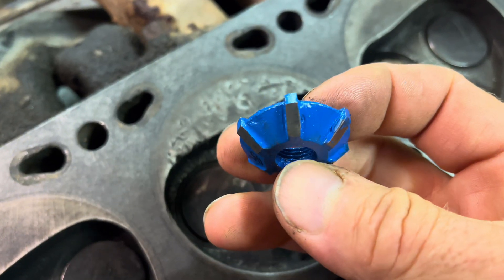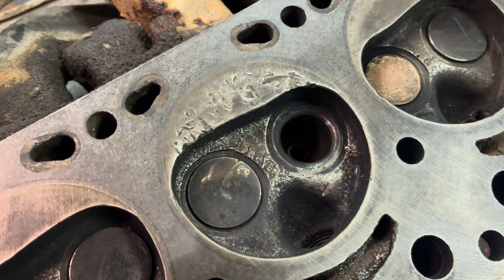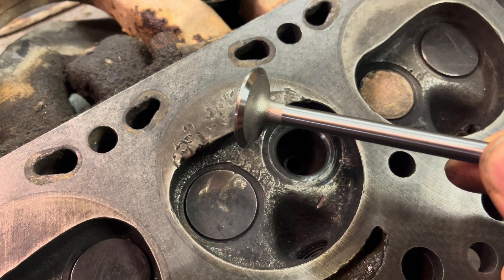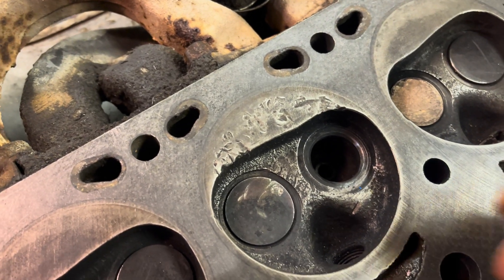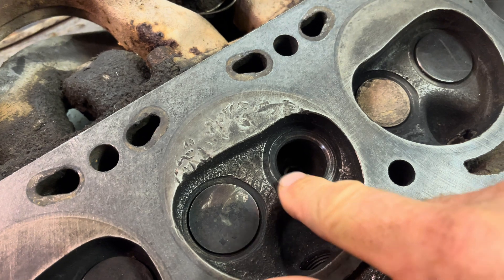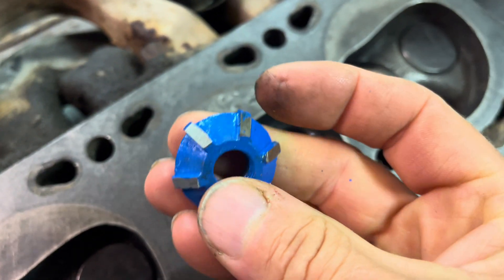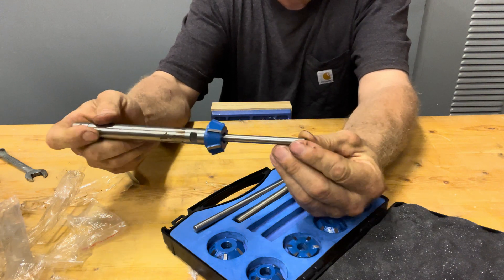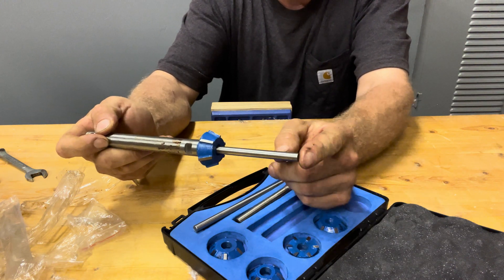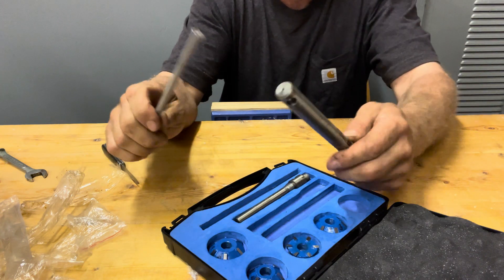What the cutter does is cut the angle of your valve seat. You can see on your valve it's got an angle cut onto the edge, and that's what makes the seal. This tool is going to clean up that part of the valve seat. You've got your valve seat grinder, the piece that goes through your valve guide, and it's got a handle.